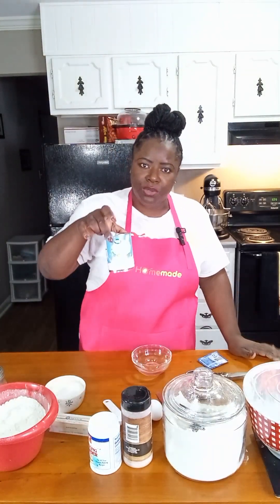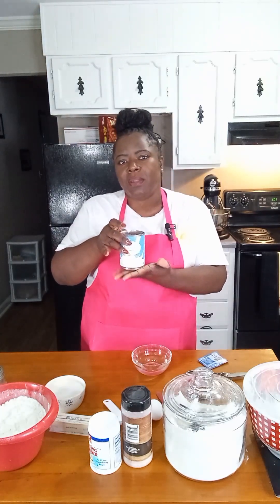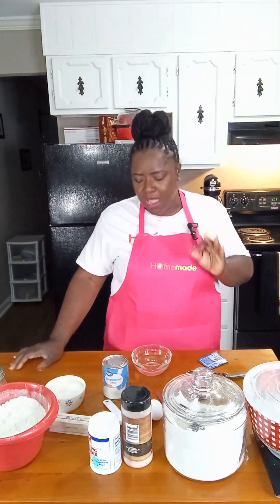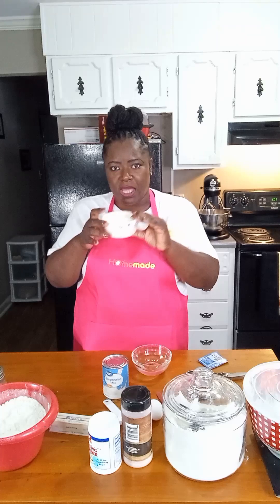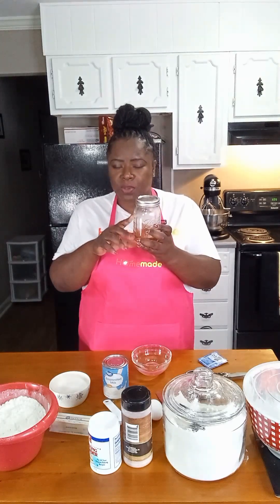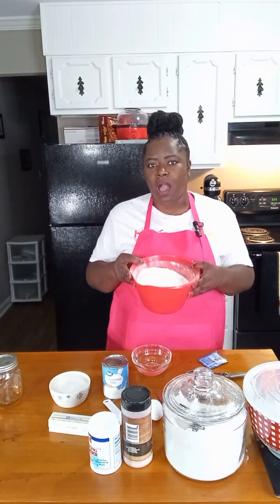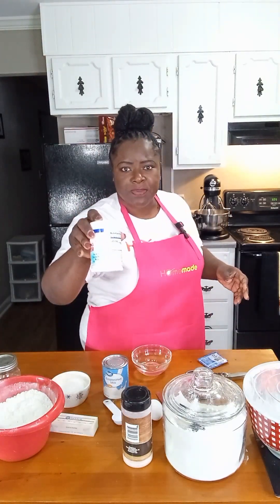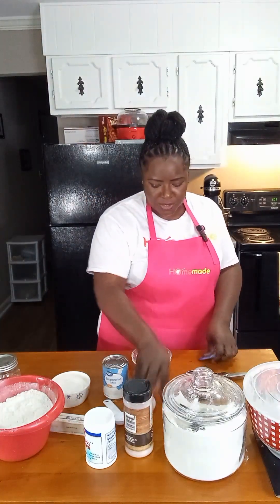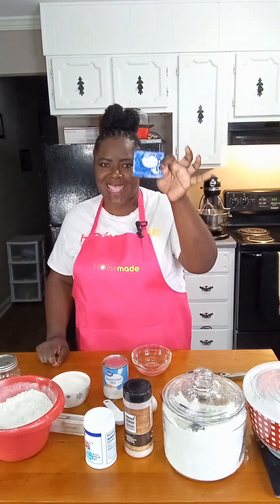We're going to use one and a half cups of evaporated milk — this is the key to getting that soft consistency in our dough. We're going to use one half cup of regular granulated sugar, one tablespoon of honey, four and a half cups of all-purpose flour, one teaspoon of baking powder, one teaspoon of salt, one egg at room temperature, and one package of fast-acting yeast.